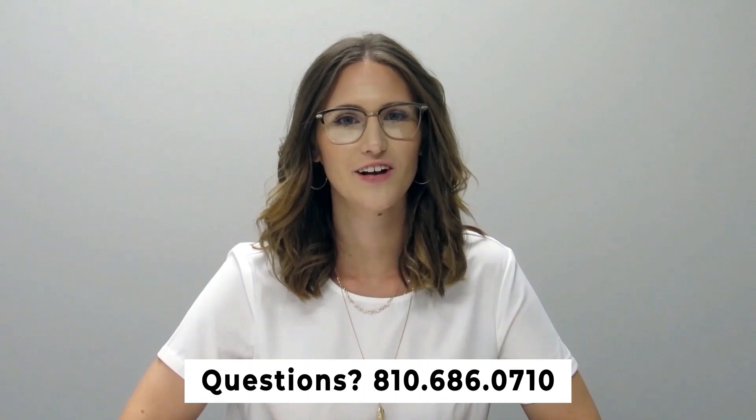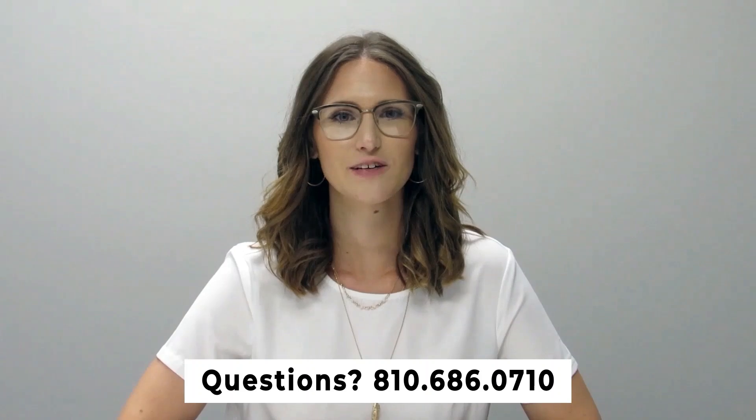If you have any questions, please feel free to give us a call at 810-686-0710. Thanks so much, have a great day!